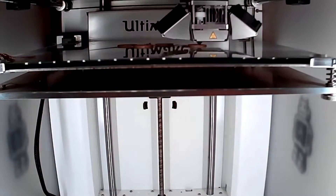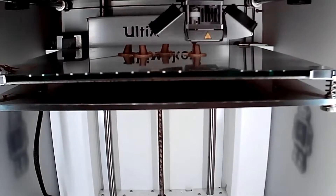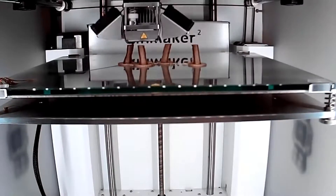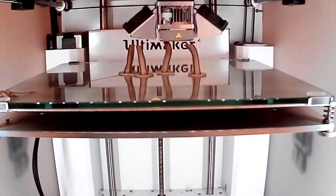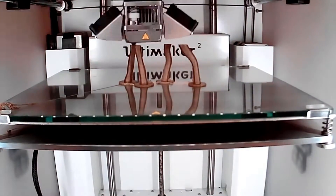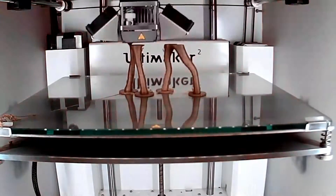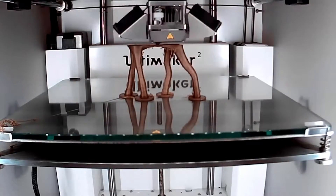3D printing. Yep, we got a 3D printer and we will use it. 3D printing videos will feature timelapse 3D print processes, and also printing reviews of our current printer, the Prusa i3. These reviews will contain the functionality and precision of the printer. We will also feature other 3D printers as special 3D printer review videos.